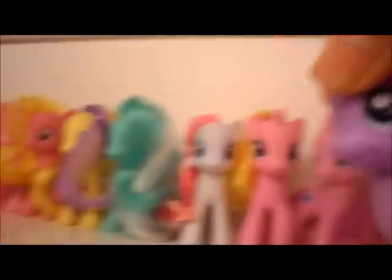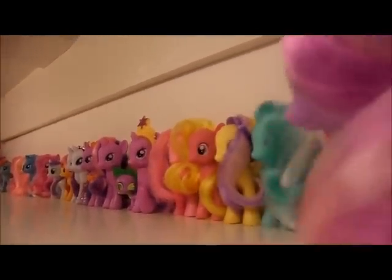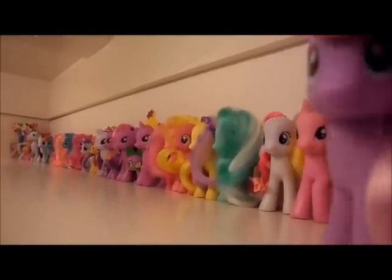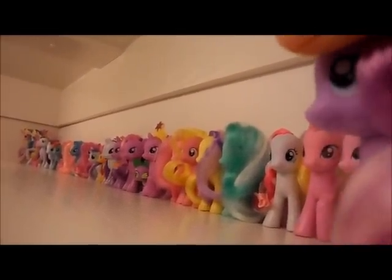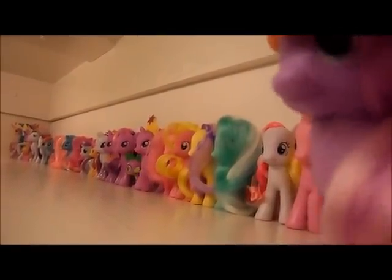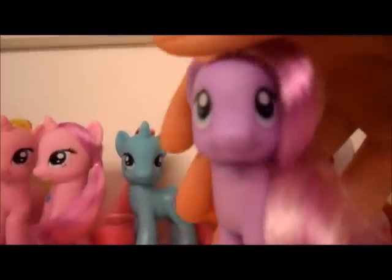Thanks for watching guys, hope this was helpful! It's like a line — it's like my army. My army to defeat some pony — I'm going to beat up G3.5s! Okay guys, I've got to go now, my throat hurts, I've been talking too much. Wish me all the best guys, bye!